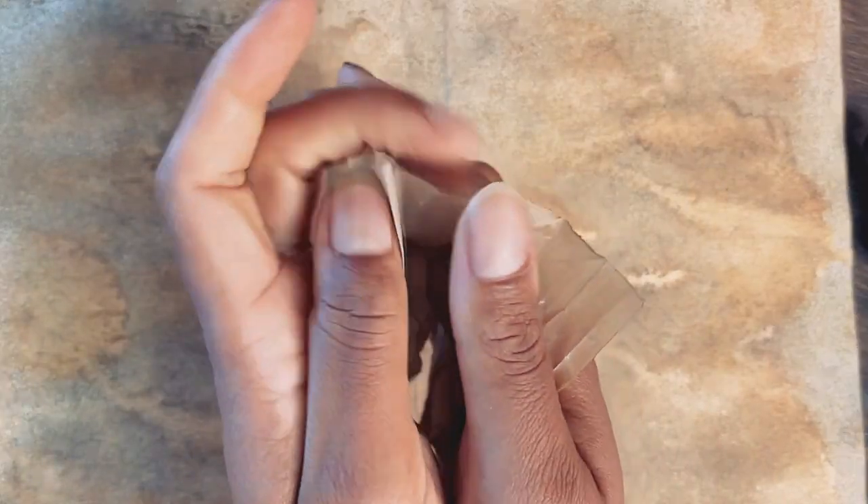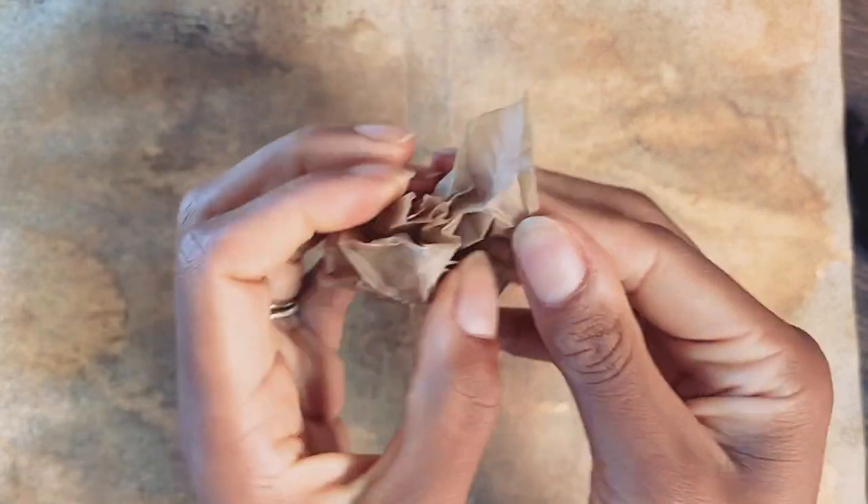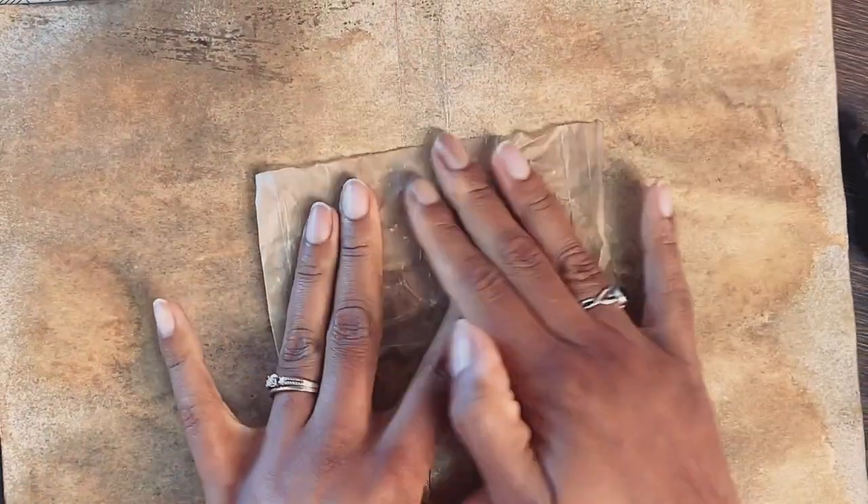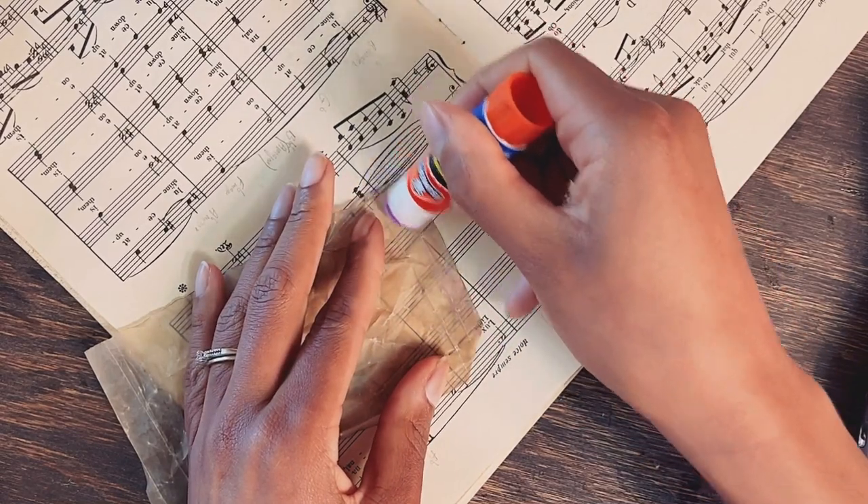The pocket on the inside is made from a frosted window from a piece of junk mail that I soaked in coffee and crumpled for vintage vibes. You won't see it in this video, but I will make a mini booklet that will tuck in this spot.